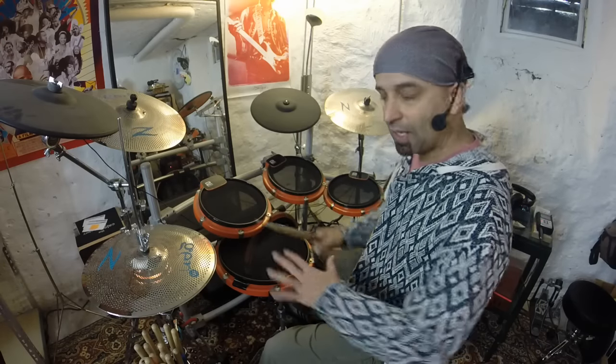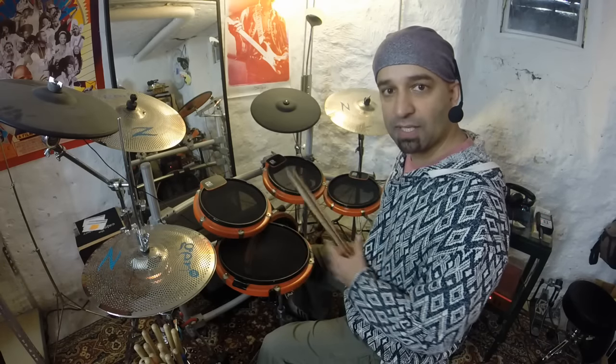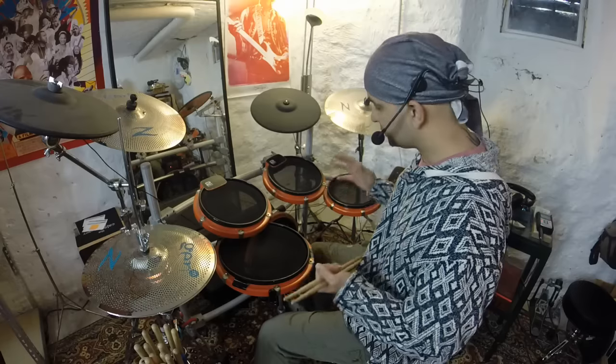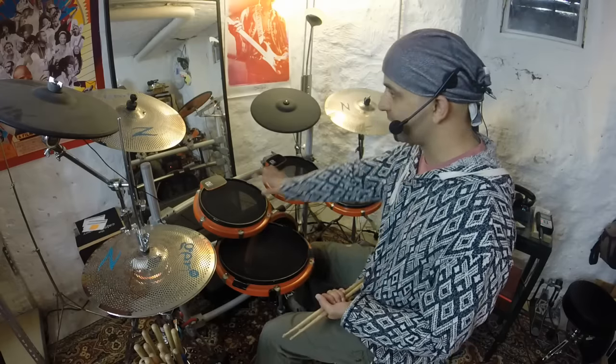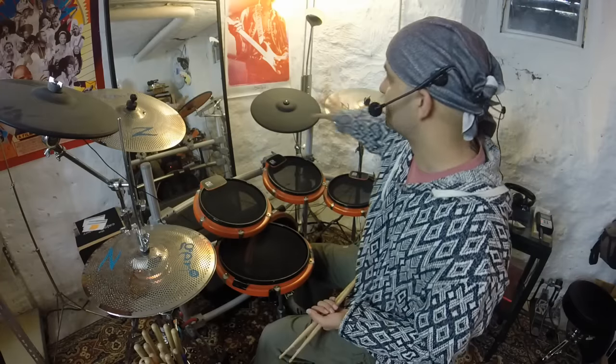Now that you've seen the Money Beat in action, I'm just going to break down how a drum kit is put together. We have a whole bunch of drums here, and then we have cymbals all along here.